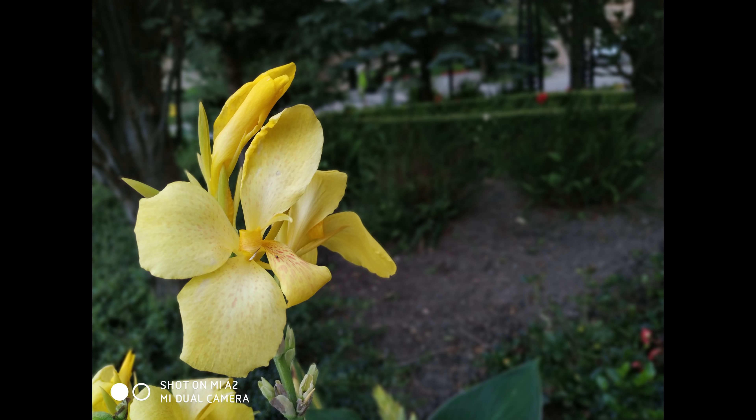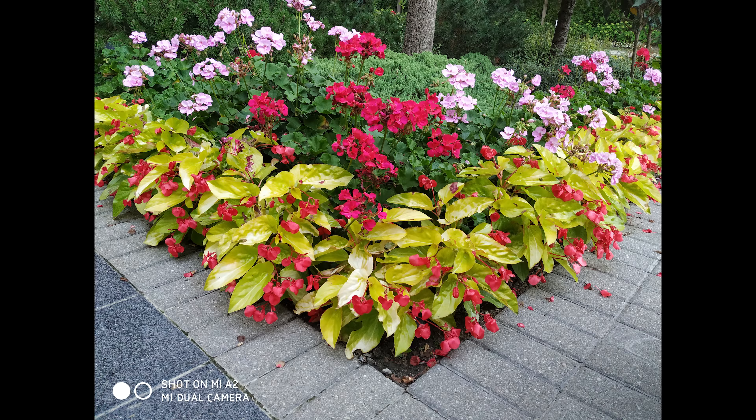Not only that, the detail seems to be preserved even when you do not take macro shots. Just look at this shot of kind of a flower bed — it's fairly far away, and you still do get an insane amount of detail, which is very good.